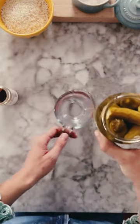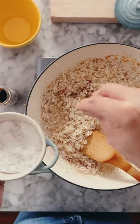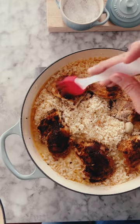Sear the chicken on both sides and then we'll bring together our rice. Pickle juice is the secret ingredient. Season with sea salt, add your pickle juice, and return the chicken to the pot. Brush with our spicy glaze, add the lid, and let it all simmer away until the rice is tender.